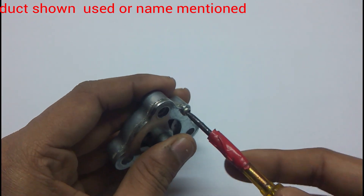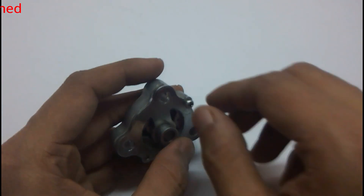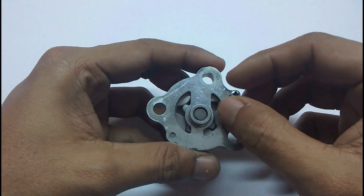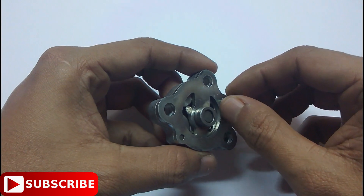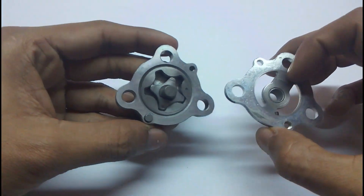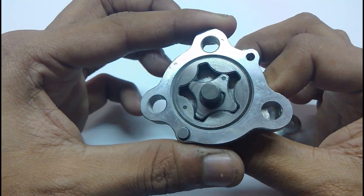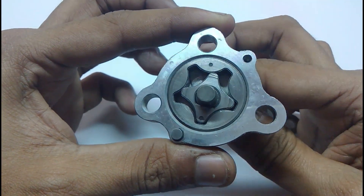Let me show you how it looks from inside. It only has one screw which is easily opened. As you can see, it has two gears — one inside another. The inside gear has only four teeth and the outside gear has five grooves.